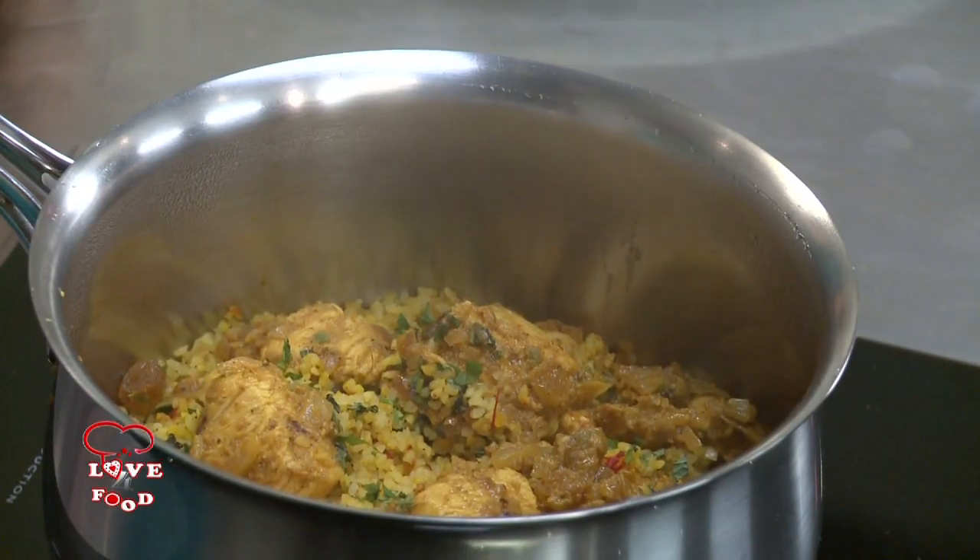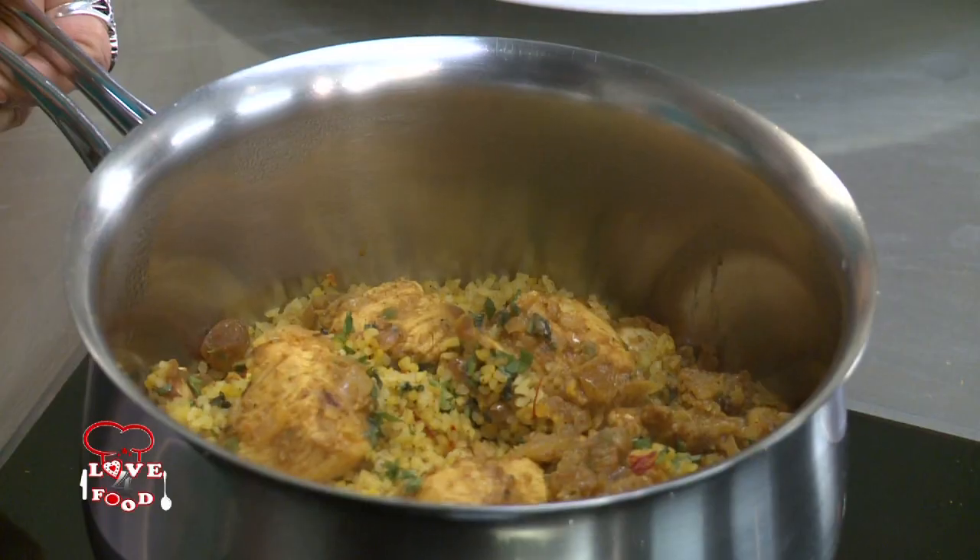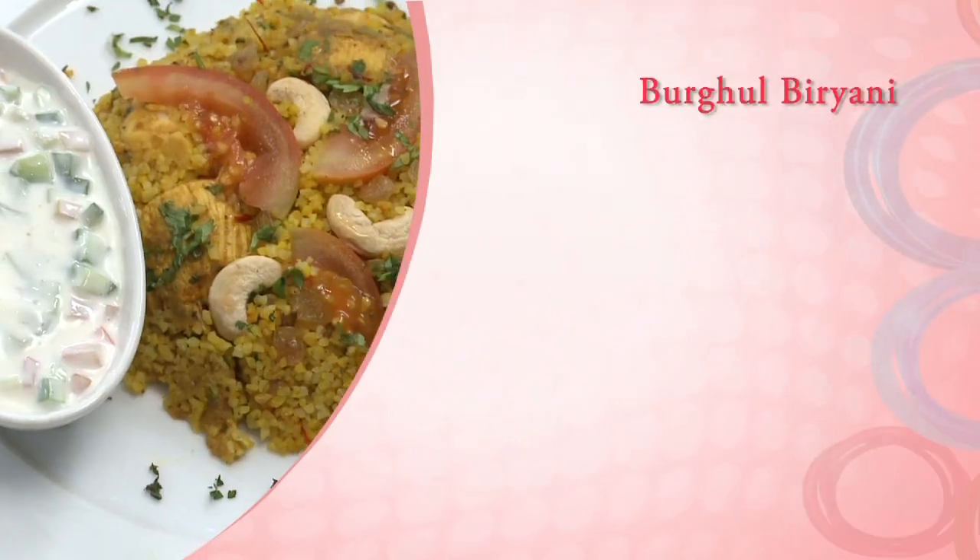So it's time to check it out. Wow — nice colour with a typical biryani aroma. This is something we call simply delicious: Burghul Biryani!